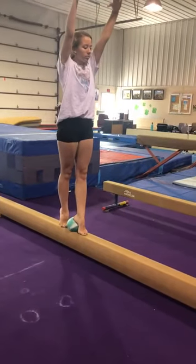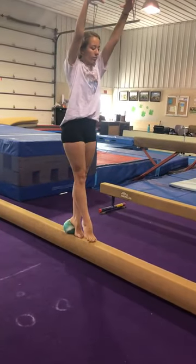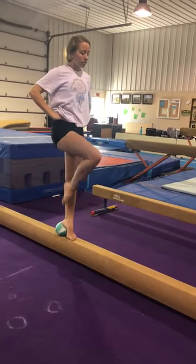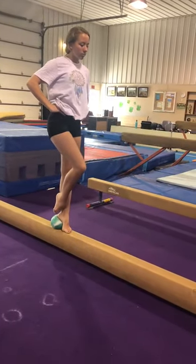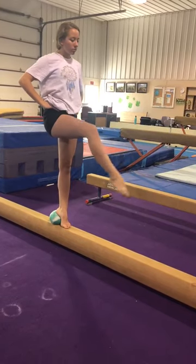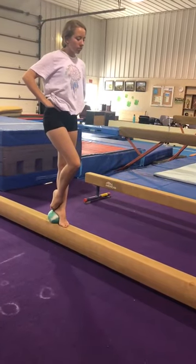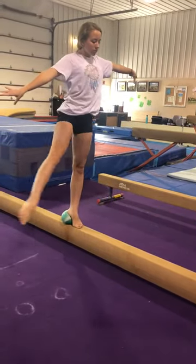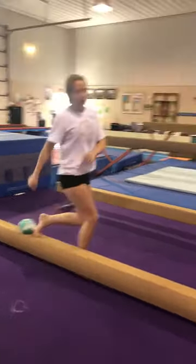Turn conditioning with the ball: we're going to do relevé in front and in back, then passé hold, then coupé hold, then développé to kick and développé back down. Then we have arabesque, and then we have the rond de jambe, all the way around.